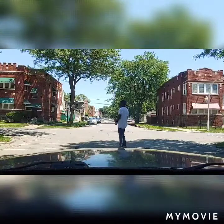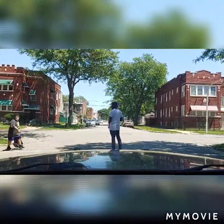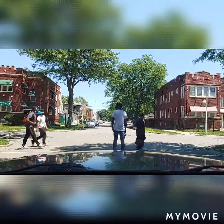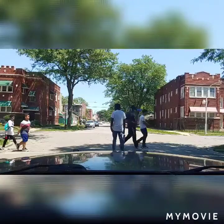Oh, y'all got the kids. This is what the fuck is wrong with your grown ass. But y'all got the kids, so you get a pass. Can't say nothing about the kids.